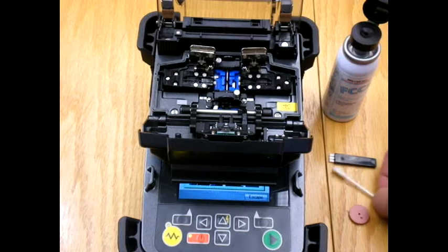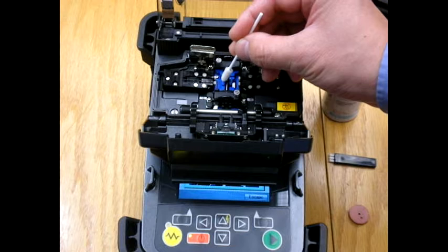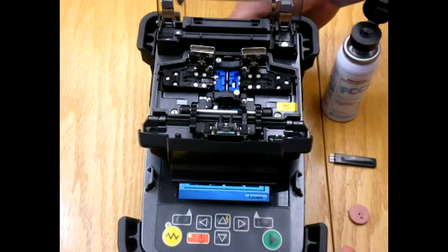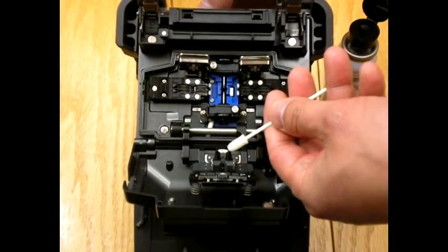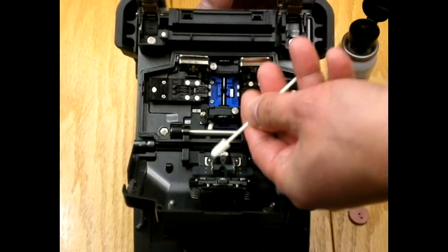He'll take a quick wipe with a lint-free Q-tip. Then he'll address the clamps on the lid — using alcohol to give the clamps a wipe, and pressing on them just to ensure that they're moving freely.